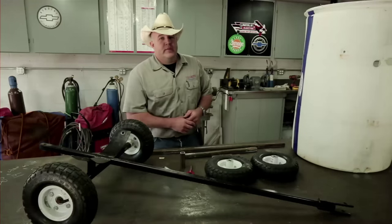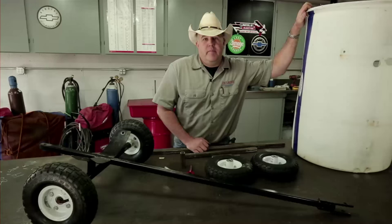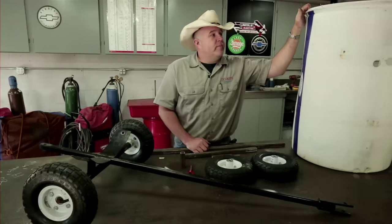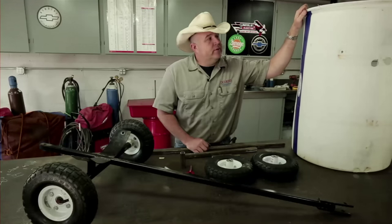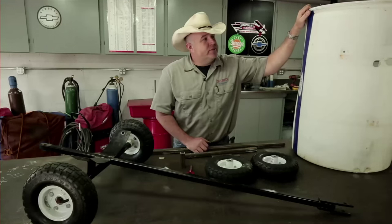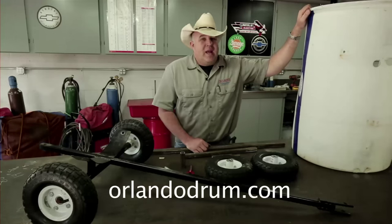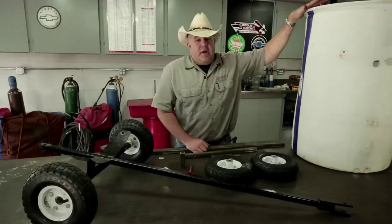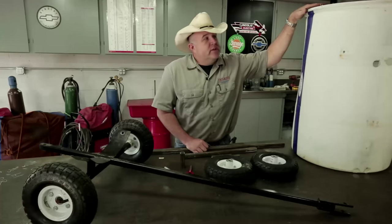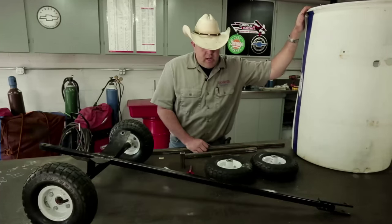Let's start off with the materials we're going to need for this barrel train. The big item is the barrel — it's a 55-gallon HDPE barrel, which stands for high-density polyethylene. They're pretty common; you can find them just about anywhere. If you can't find one, try OrlandoDrum.com — they've been super nice in helping me out. These barrels come in just about any color you want, as long as you like white or blue. I preferred white so we stuck with white.